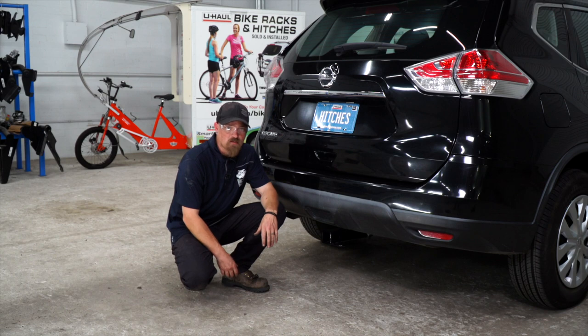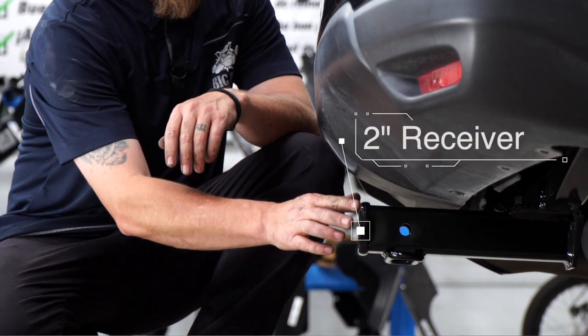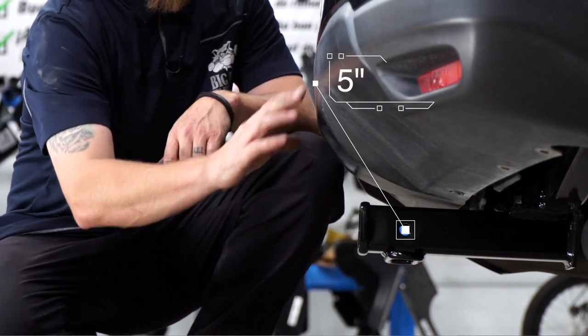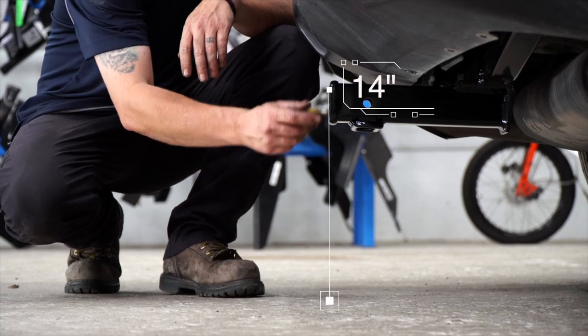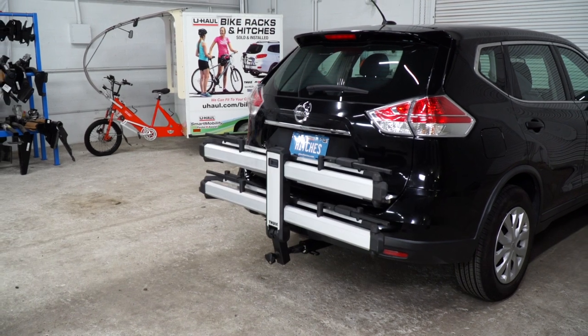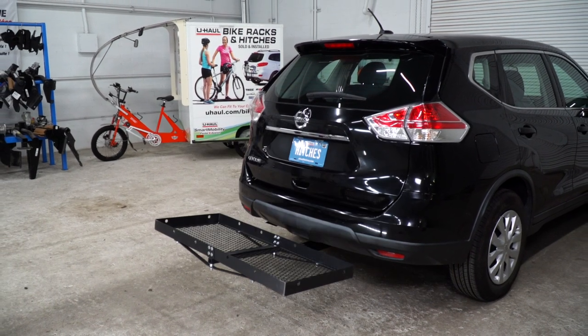With our hitch installed, we pulled it down off the ramps onto level ground so we can get some measurements that you need. This is a two-inch hitch receiver — from the pinhole to the end of the bumper is five inches, and from the ground to the top of the receiver is 14 inches. This will help you determine the length, rise, and drop for your hitch accessories such as a bike rack and cargo carrier.